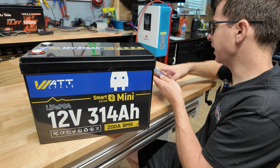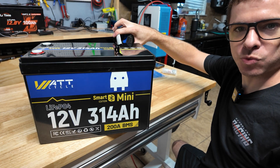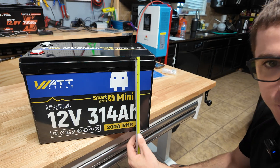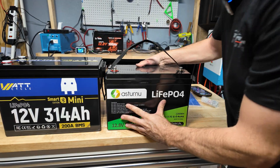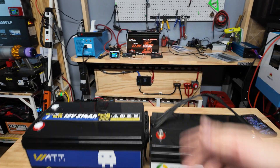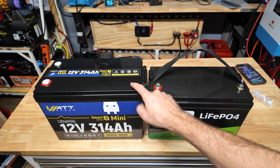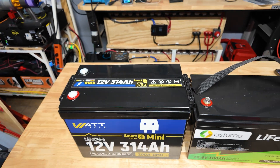It weighs 59 pounds, so very heavy. The dimensions are 13¾ inches long, 7¼ inches wide, and 9¾ inches tall. If you put that next to a standard 100 amp hour battery, it's almost the exact same size but you get way more capacity without much more of a footprint. It does weigh almost three times as much, but that's just how batteries are — make sure you're careful lifting it so you don't hurt your back.